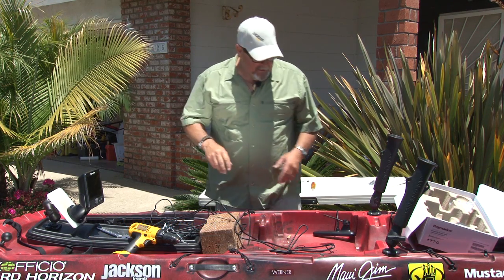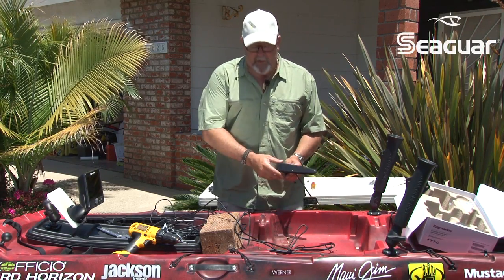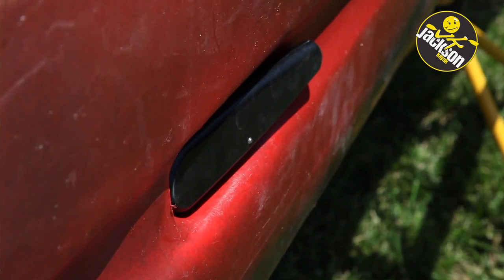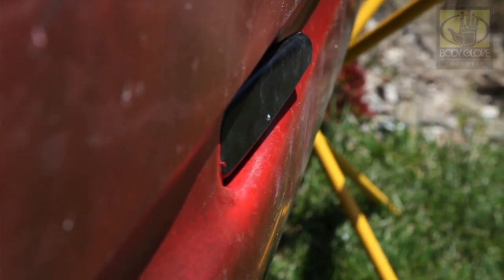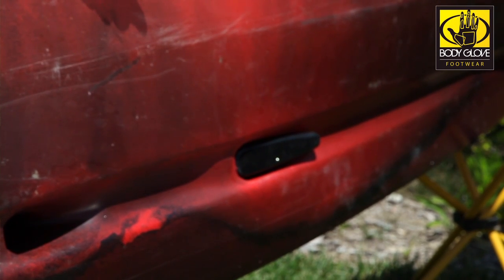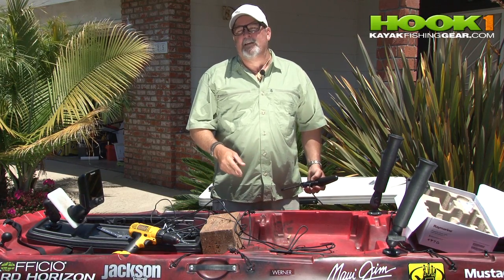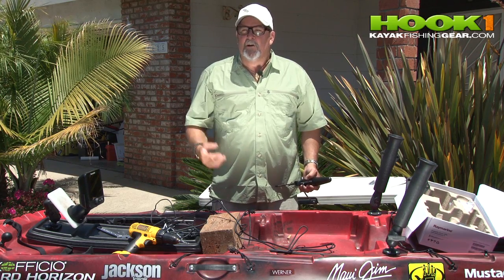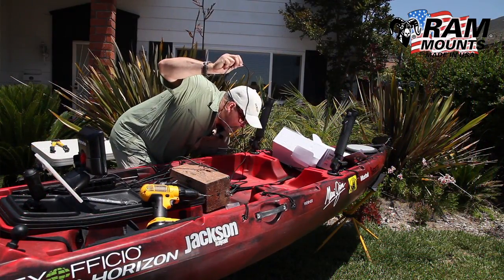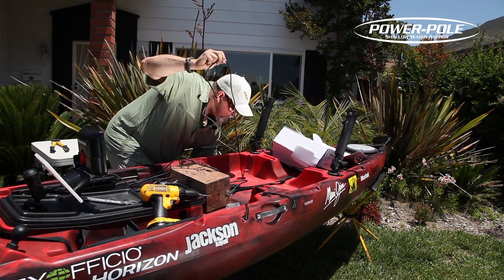The next step after you've got your head unit mounted on the kayak is to get the transducer and power connected. One of the really cool things about this Jackson kayak as it relates to this Raymarine Dragonfly fish finder is that the transducer is very long and narrow and shallow. The Jackson kayak has a groove or channel down the bottom, and the transducer is going to sit right up inside that channel. I'm going to use the scupper hole under my seat as the transducer scupper, so the wires will run right up through that scupper and then to the fish finder. Really simple stuff.